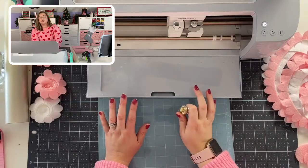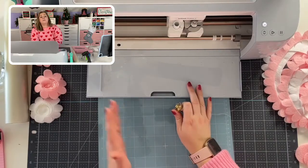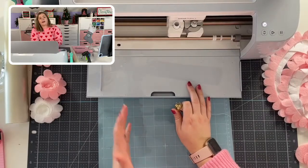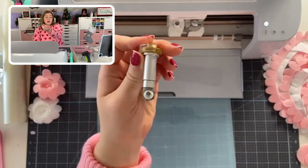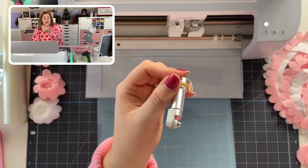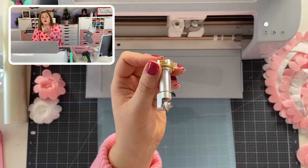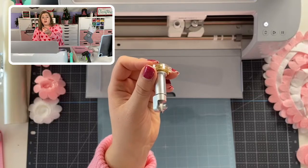That's kind of what makes the Maker machines unique from the Explore series. With the Explore series, if you cut any fabric it has to have a bonded backer such as Heat n Bond to keep the fabric stiffer, whereas the rotary blade can cut just about any fabric you can think of. The list is very long — you can find it in your custom materials in your Cricut Maker settings.